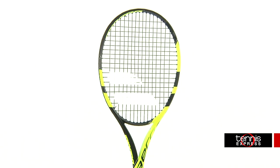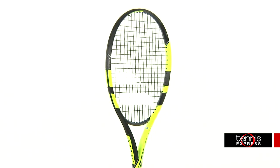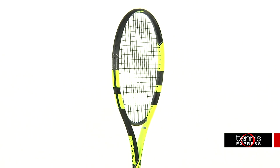Hey tennis fans, welcome to another Tennis Express racket review. Today we're reviewing the Babolat Pure Aero Team. Building off one of the most successful rackets of all time, the Babolat Pure Aero Team is the next evolution of the Aero Pro Drive Team Tennis Racket.